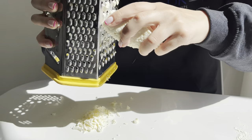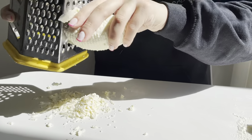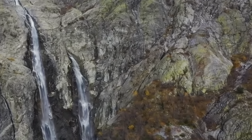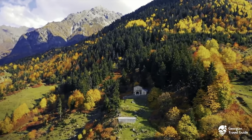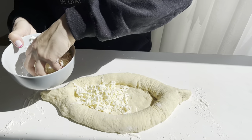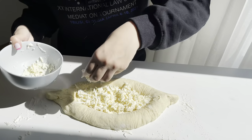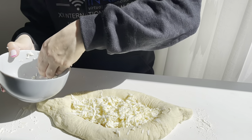Start grating the cheese. It should be salty and have a mesmerizing fragrance, as if from the villages of Georgia. Stuff the dough abundantly with cheese and bake at 230 degrees.